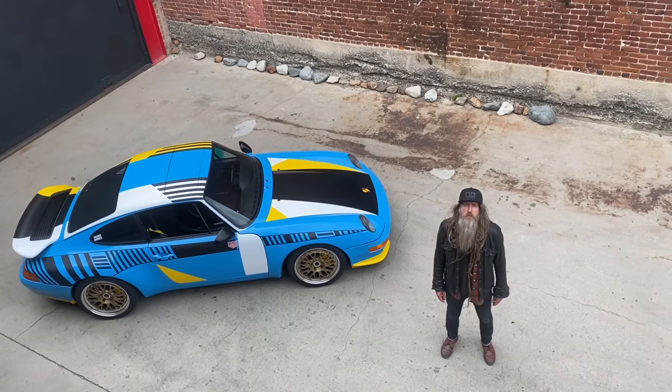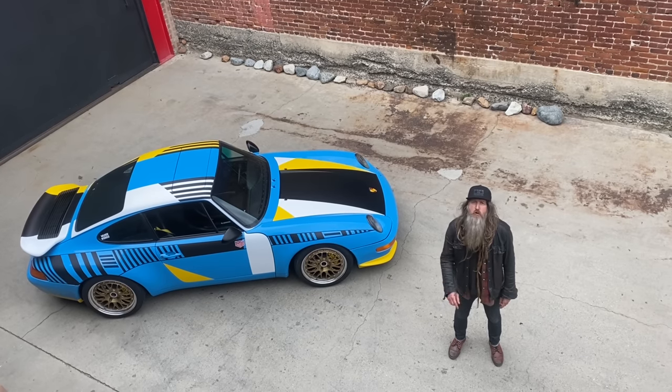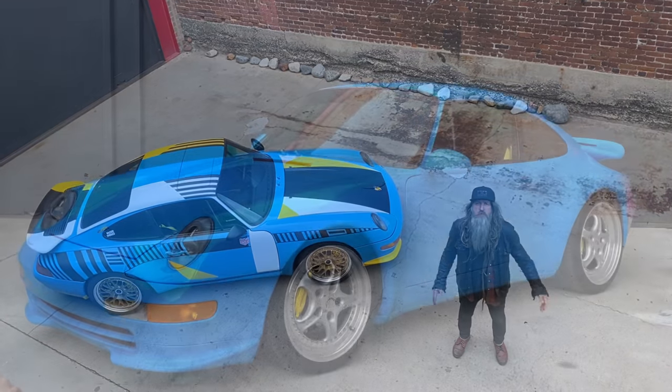So here it is — my 993 art car is finally finished. Let's go back in time to see how the whole process was done from start to finish.